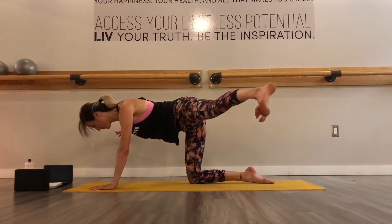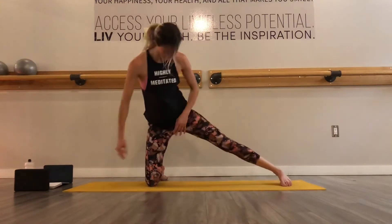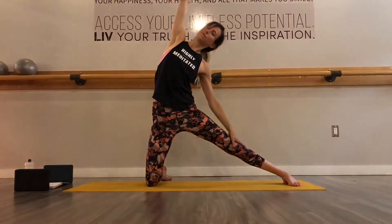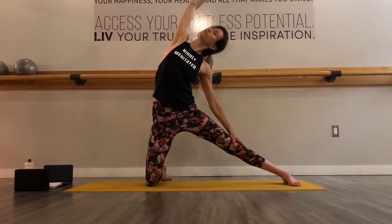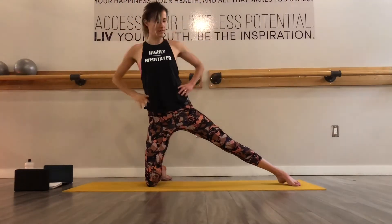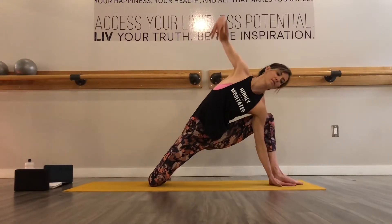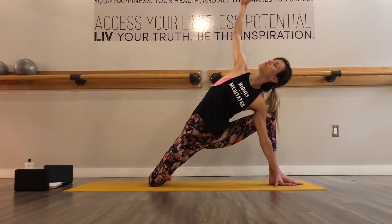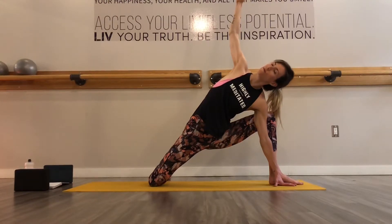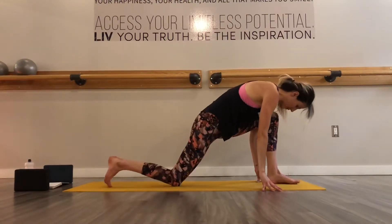And then slowly, keeping that height from the floor, walk your right hand to the right and your left foot to the left until you can drop your left foot down. So you want your left foot to be extending straight out from your opposite knee and then you're going to inhale to lift and exhale, extend over your straight leg. And then inhale to bring yourself back into a neutral spine. You're going to turn your extended leg so your foot is now facing away, getting into a warrior two position but with your back knee down.